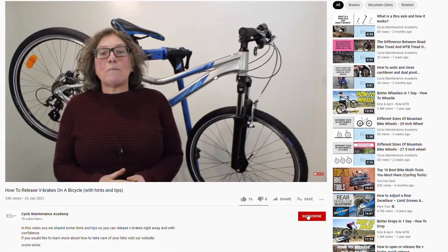Hi, Mary from Cycle Maintenance Academy here. Today we're going to look at changing rim brake pads. Before we start,